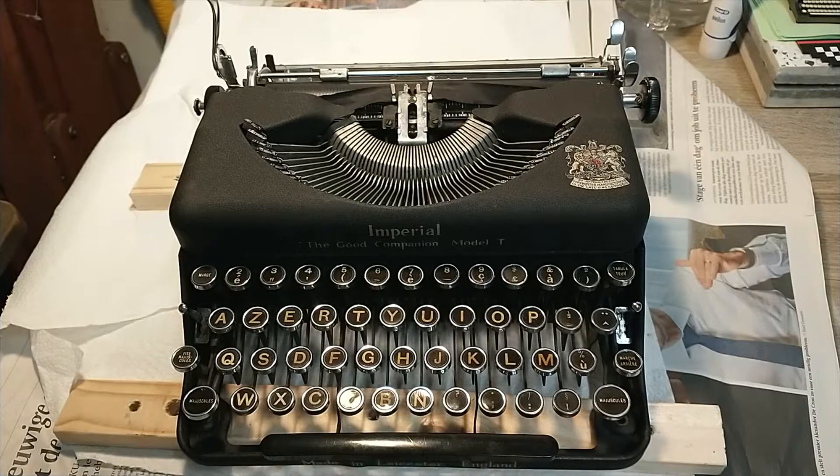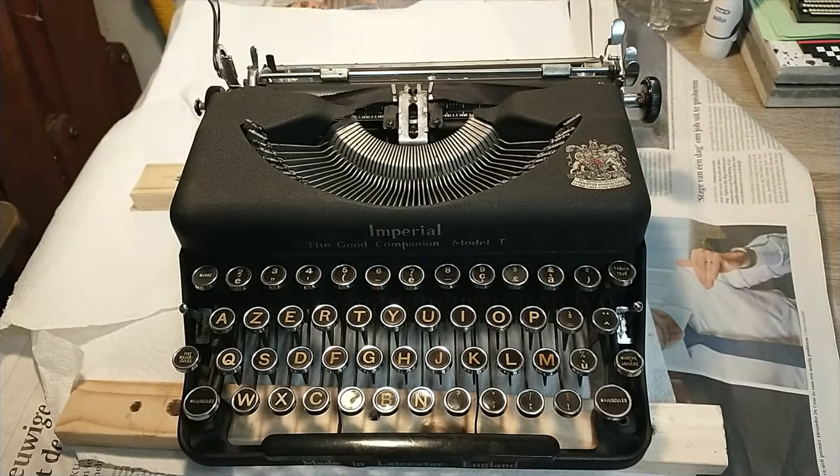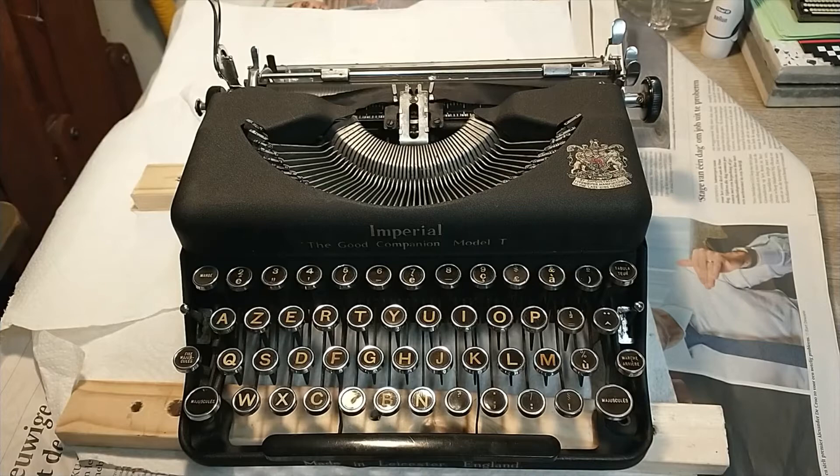Hi, today I have for you a nice Imperial Good Companion Model T. I got this thing relatively cheap. It looks to be quite okay, just very dirty, and I also spot a lot of rust signs. I'm gonna need to take this thing apart — first thing I want to try to do is take the shell off and we'll take it from there.